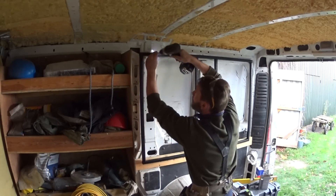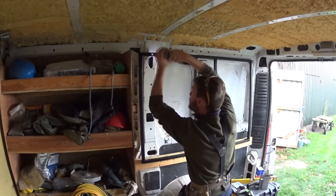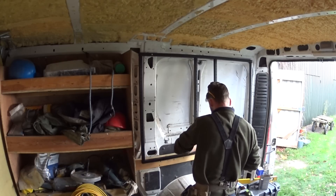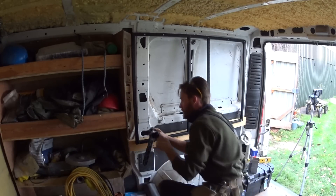All in all it worked out quite well. It was a bit of a game getting it level at first — I haven't shown all of it in the video, there was a lot of messing about with clamps and wedges just to get it into position. It seems to work well in the van; it's probably not exactly straight but it's pretty good.